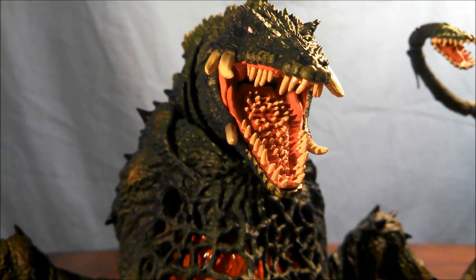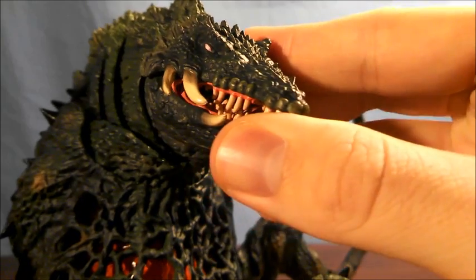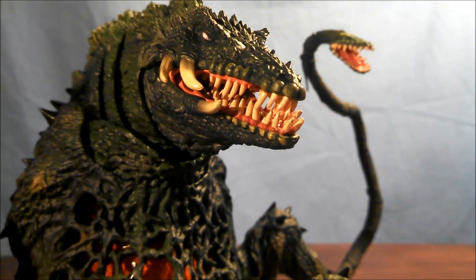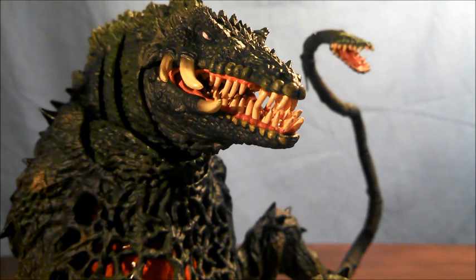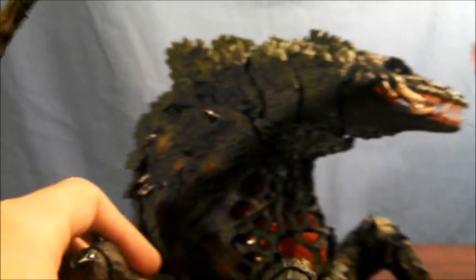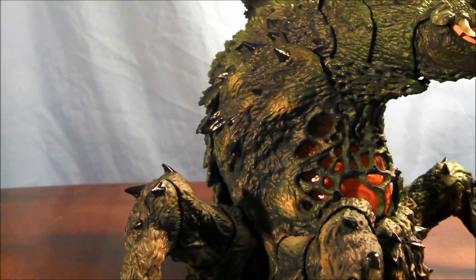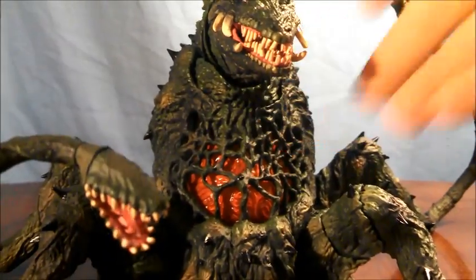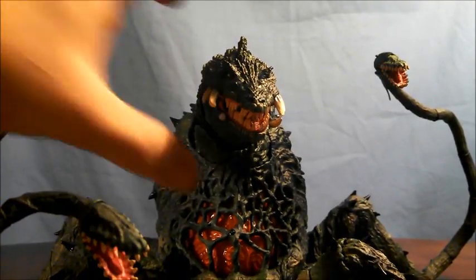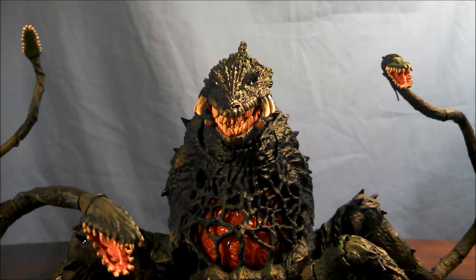Another issue which has plagued other Monster Arts releases, specifically those that are green, is that whenever there are these green highlights — right here — on a Monster Arts figure, it's a little bit overboard. You can even see it down here on what I guess you would call the lip area of Biolante. Not a big fan of that, but overall I really do like the paint, because there are some subtle transitions — such as this brown here — that really do give this idea that Biolante is this plant creature that you probably shouldn't mess with.